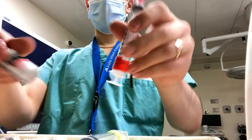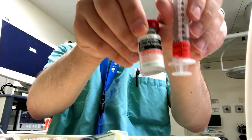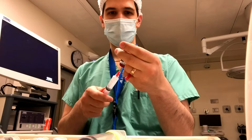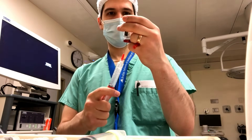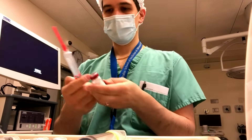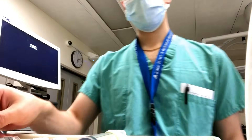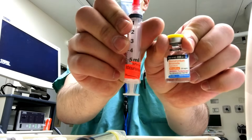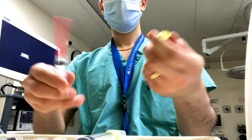When I draw up drugs I always triple check everything. I start by comparing the labeled syringe with the labeled vial to make sure they match. As I'm drawing it up I again check the labeled syringe against the vial, and then I do a third check at the end to make sure both labels pair up. I realize this is extremely redundant, but I would much rather spend a little extra time to ensure I've got the right medication, because this is a place where medication errors can happen extremely easily.